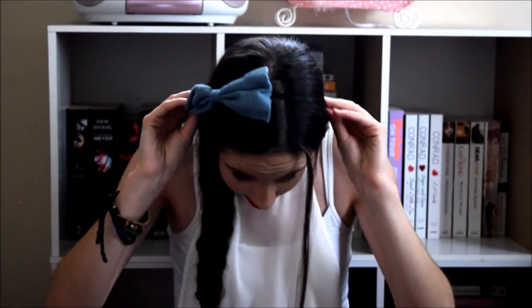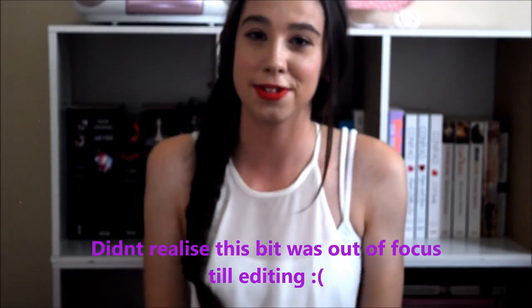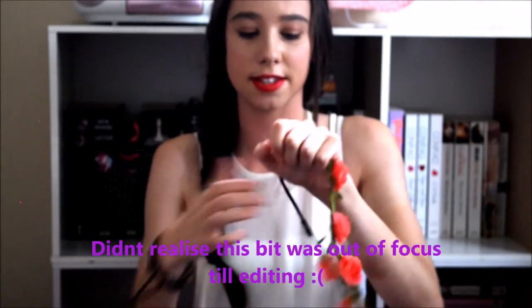Another alternative is to just use a cute headband — I have this one, I got it at a two-dollar shop. And the last thing you can do is use a flower crown like this and just put that on top. You can secure it at the back with bobby pins if you need to.